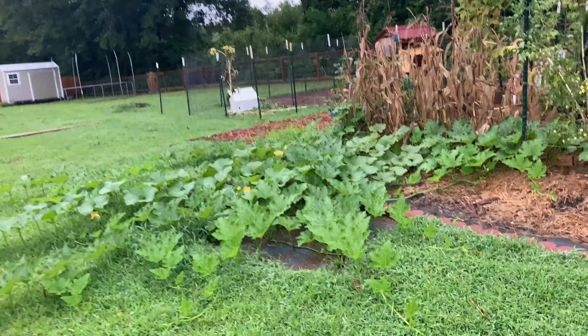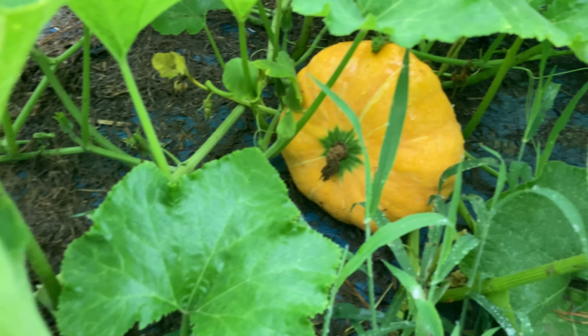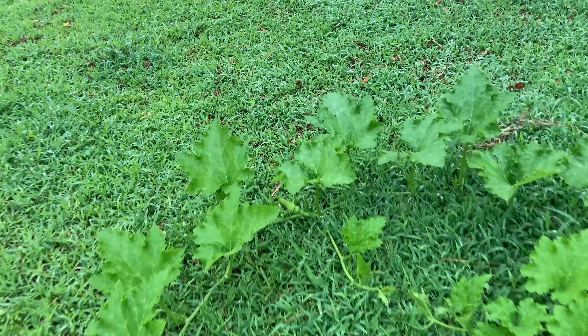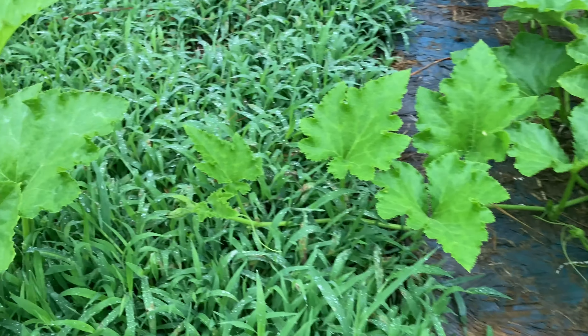This pumpkin patch is taking over a lot more space than I thought it would. Let's see if we can count the pumpkin buds. A little tip about pumpkins: they will sprout roots all along the vine, so don't put a piece of wood down under them. I can count one... two — it's a good-sized Cherokee Tan pumpkin — and three. These are doing very well, very healthy. That one didn't take.